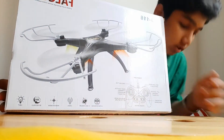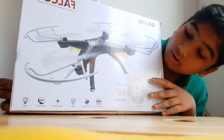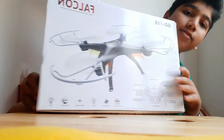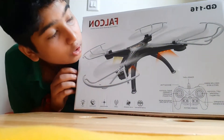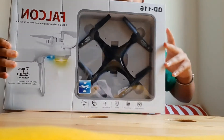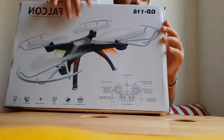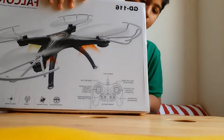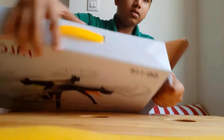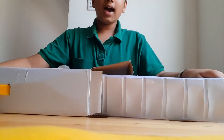This shows all the controls of the remote control, and here we have the same functions repeated. I know the camera center is a little off but bear with it, guys.